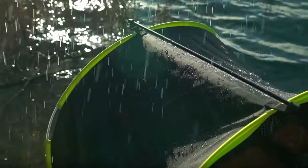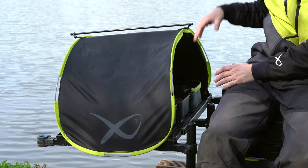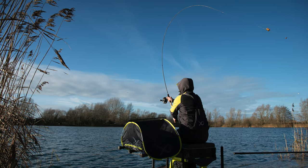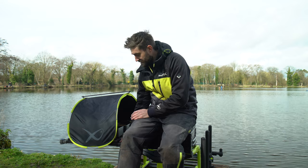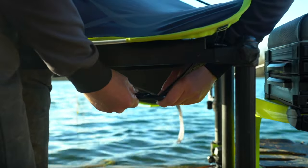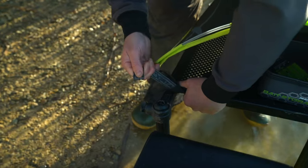Perfect for keeping your bait dry whether it's raining or protecting your bait from the sun. It fits on both the standard size and the XL extending side tray. There are adjustable straps on the front and the rear that you fix underneath the side tray, clip together, and pull tight, so it works on either of the sizes we produce.